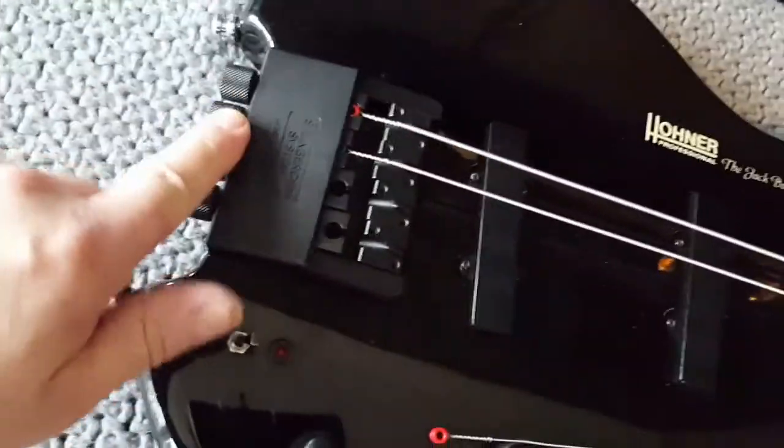This system here gives you a really good gear ratio for fine tuning.